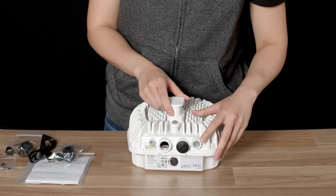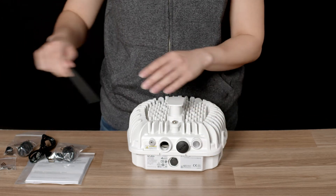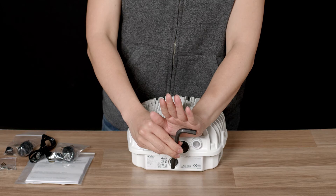Behind this waterproof plastic cover is the reset button and the serial port. You will need a size 8 Allen key to open it.